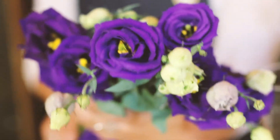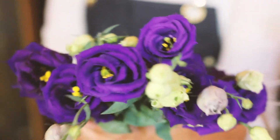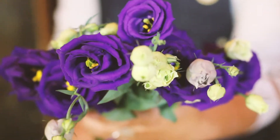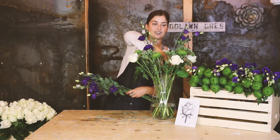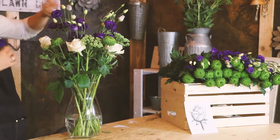And finish off this week's bouquet with your five gorgeous purple rosita lisianthus. I like to pop them in the middle so that they kind of stand tall and give this bouquet a little bit of height.